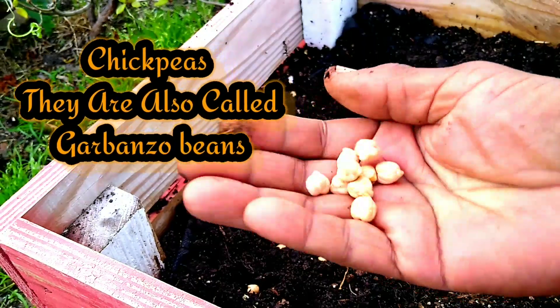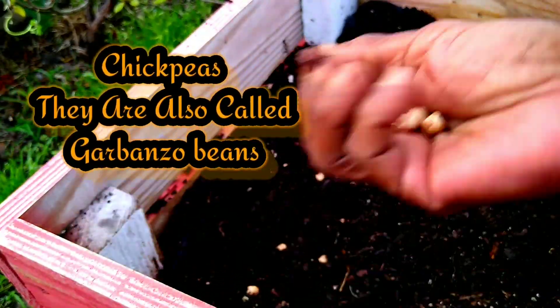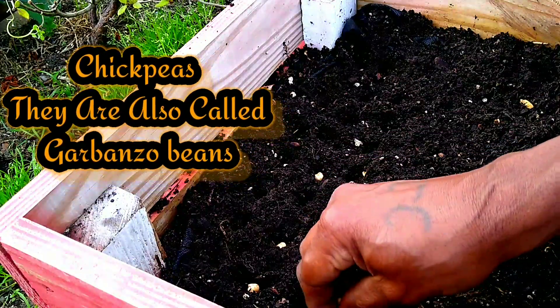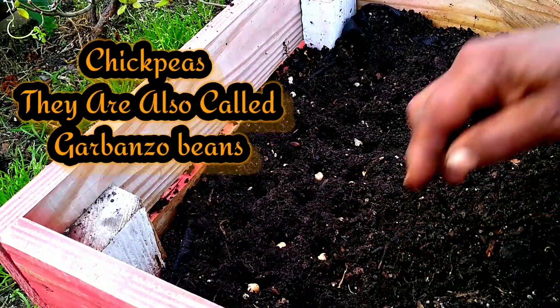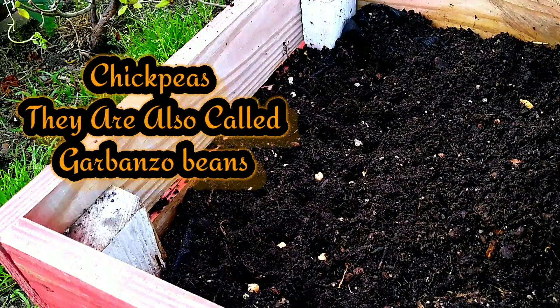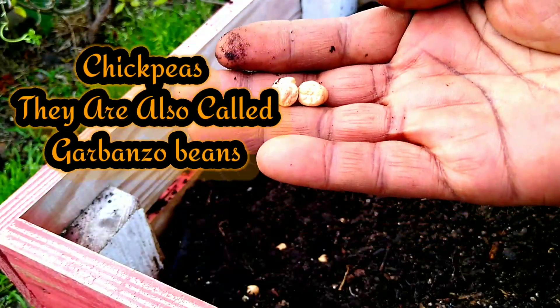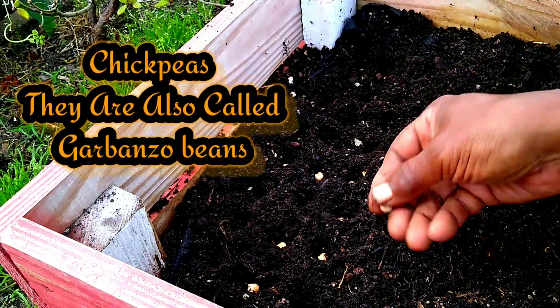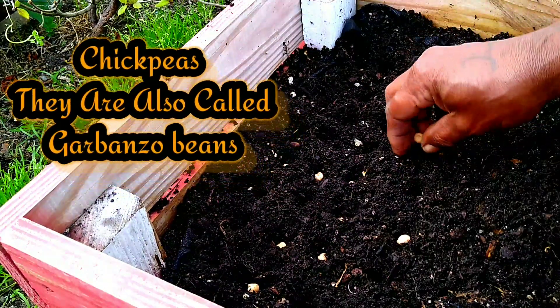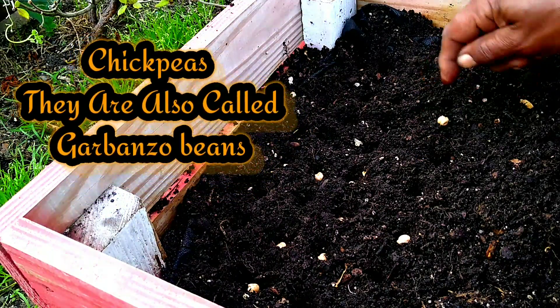When we buy chickpeas, they are hard and crispy — you can even hear how hard they are. But when you grow chickpeas, they are a firm soft — firm but soft — totally different from what you have here in the store. It's nice, it's soft, it's wonderful. It's a whole different ball game.